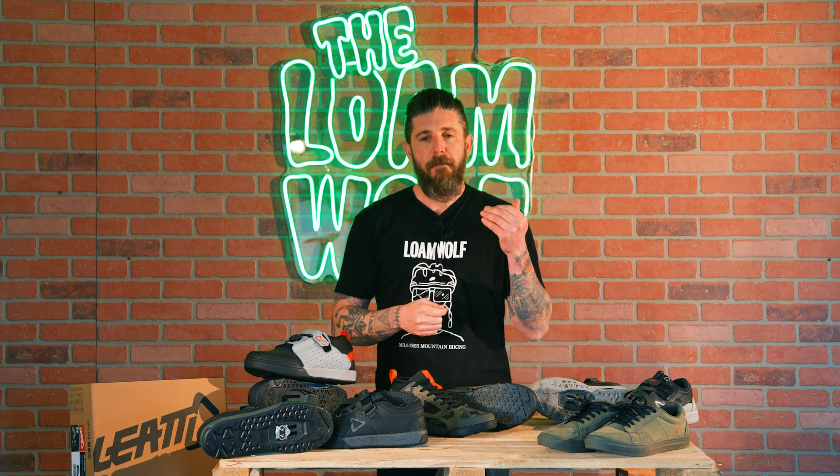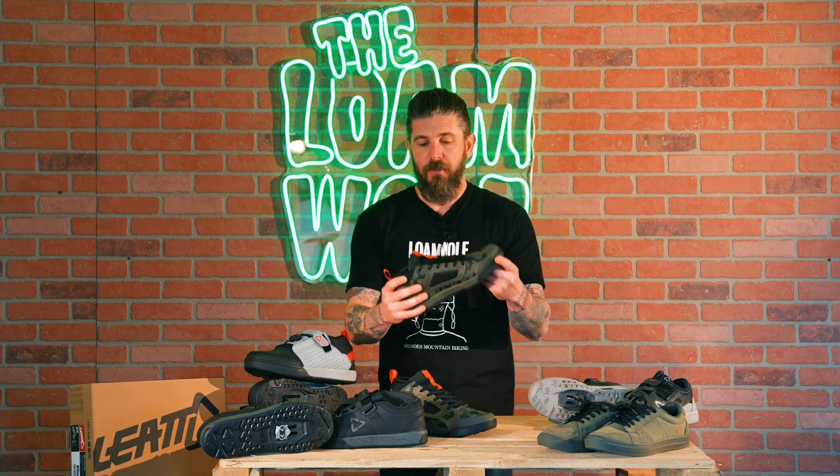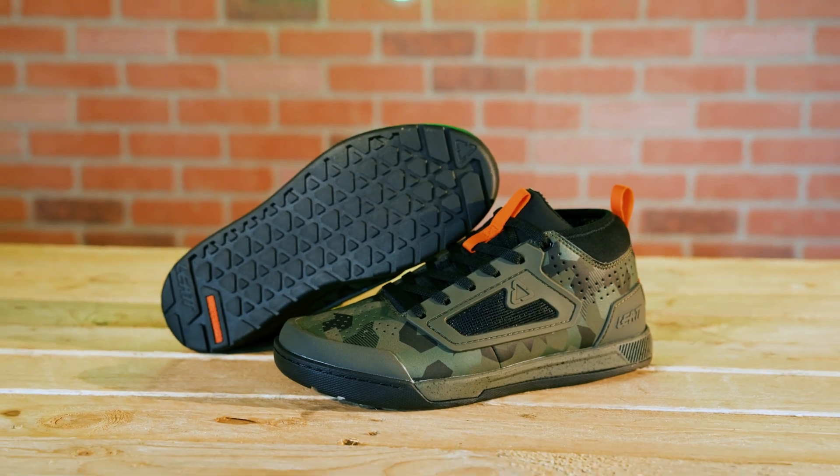We'll be primarily focusing on the flat pedal shoes today since that's where a lot of the energy and technological developments were focused — quite frankly an area where more help was needed to improve the shoes. However, we will also showcase some of their clipless pedals because that's a lot of what we've been riding here in the last few months. Improving a shoe isn't just as simple as making a stickier sole. Grip and pedal feel is important and having a soft sticky compound will definitely help, however there is a lot more to it than just that. So what we're going to do is take a look at this shoe here, which is the new 3.0, and talk about some of the technologies that work in unison to offer a much better flat pedal shoe.